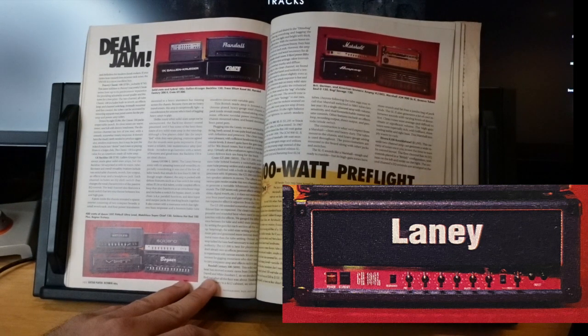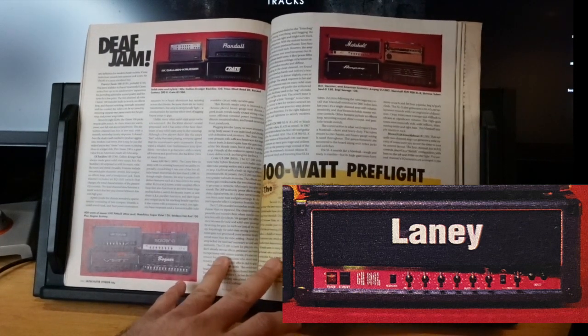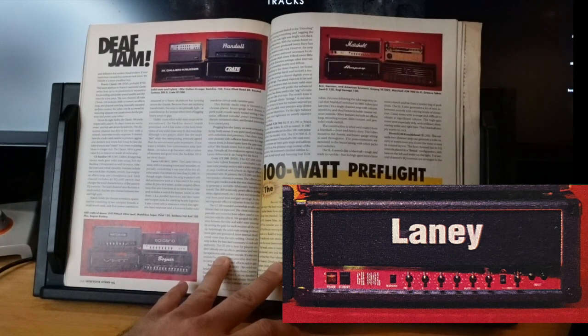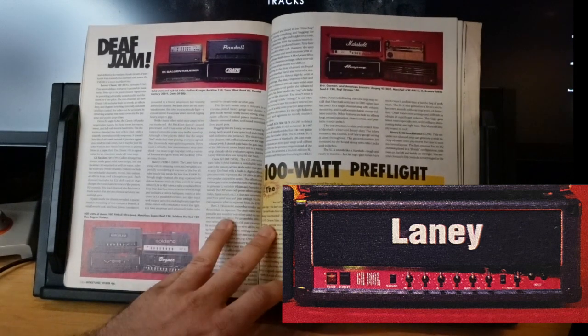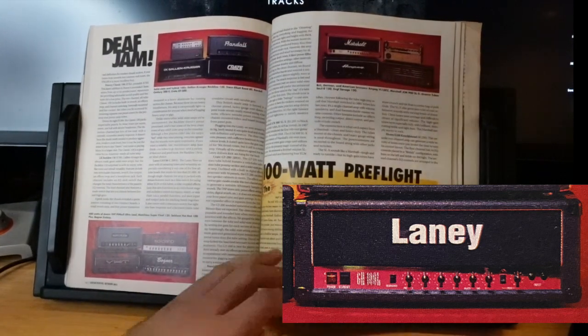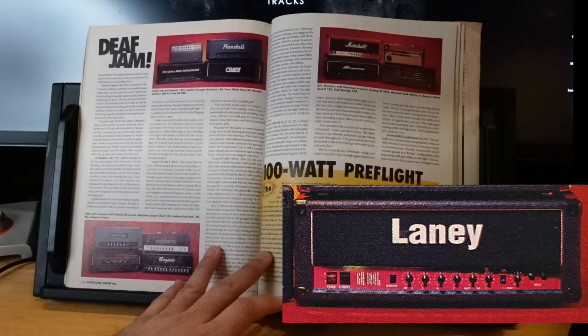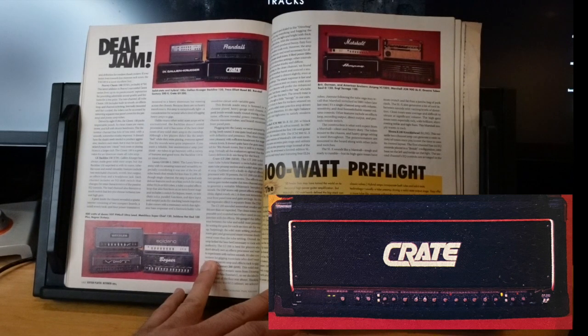The Laney GH100L at $800. The Laney blew them away with amazing tones and versatility — EL34s or 6L6s, British-made, chrome face plate. Big beefy sounds, quite loud and chunky with definition and presence. Clean tones were pleasant with sufficient headroom for stage volumes. Doesn't quite have the guts for '90s thrash, but everyone agreed it delivered kick-ass bang for the buck.